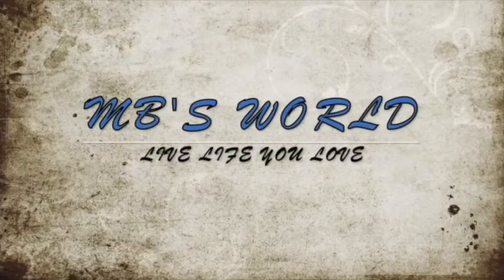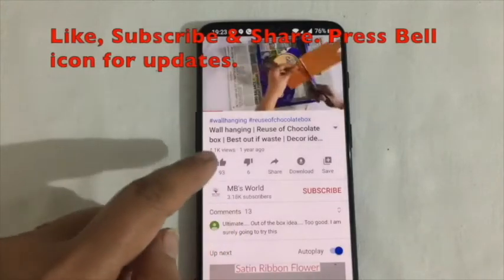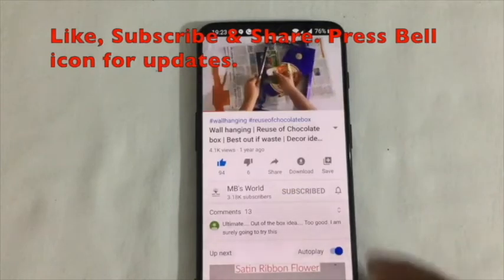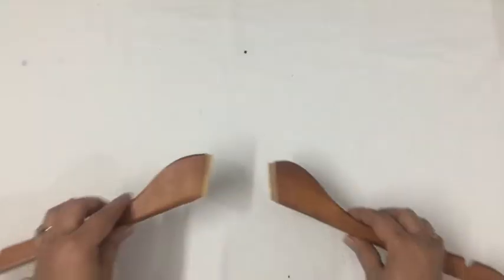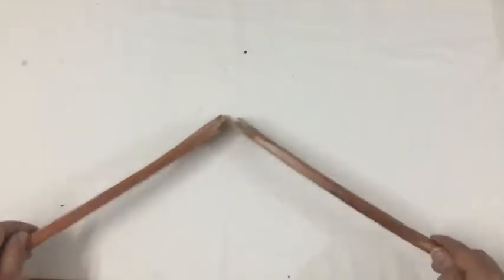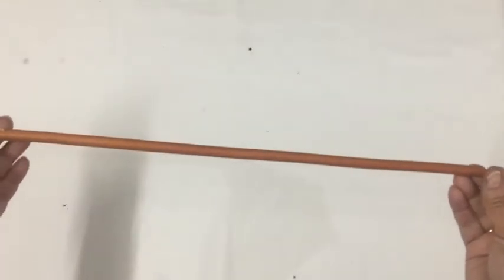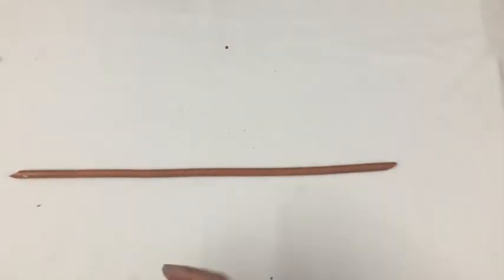I can see that this hanger is broken and obviously I wanted to throw it, but then I just got an idea. So let's get started with today's project — this lower part is what we'll use for making a wall hanging.